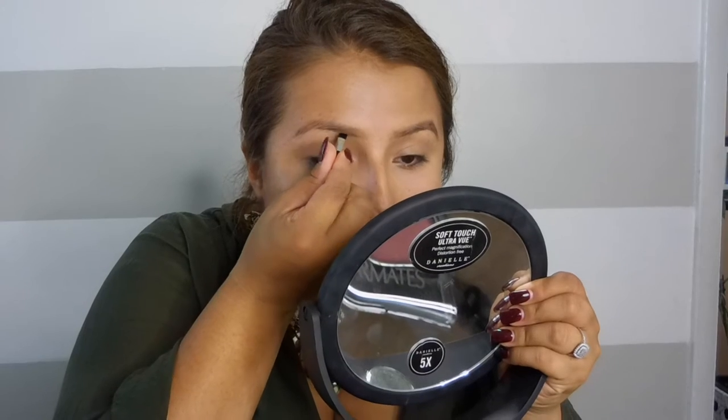I got this little duo — it's by Colormates. Brow powder, dark medium and medium brown, and it comes with a little brush. So I'm just going to go ahead and use this. I feel like it's a little red, so I think I'm going to go with the dark brown. It still looks red on camera. Yeah, that looks pretty red.